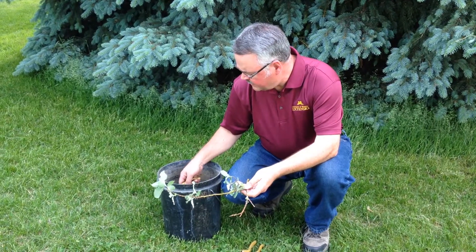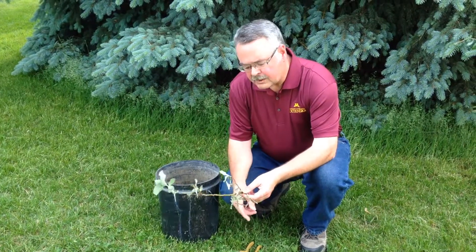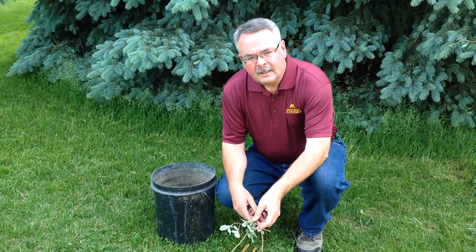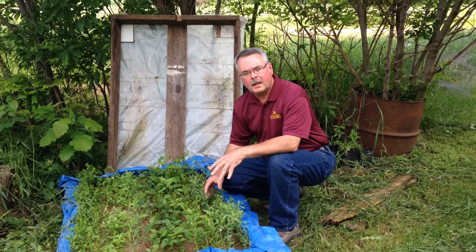Put them in a bucket of water right away to make sure the stems stay moist, and then we'll go to a sandbox to show you how to plant them. Here we have a cold frame or sandbox that can be used for stem cutting propagation.